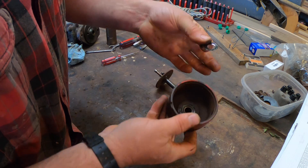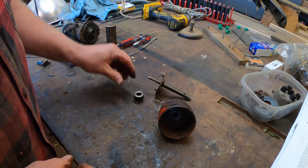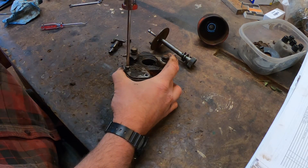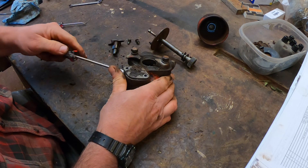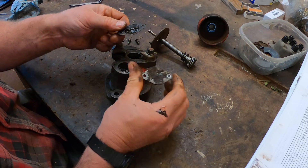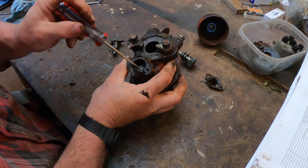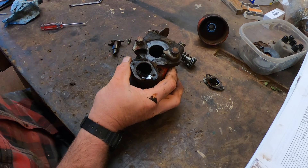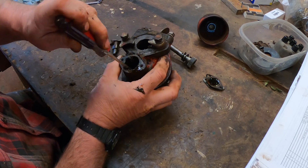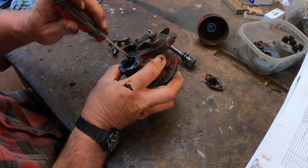The washers that are on the shaft are to limit shaft end play, and I need to save those and put them in when I'm reassembling. The drive housing is full of old smelly grease — there's nothing like the smell of 75-year-old grease; it has its own unique aroma. It's going to need a thorough cleaning, as are all the parts.